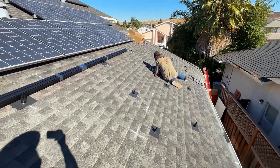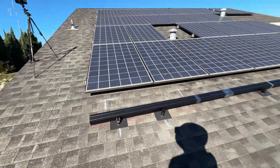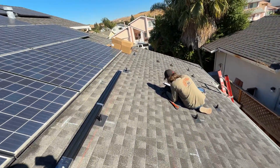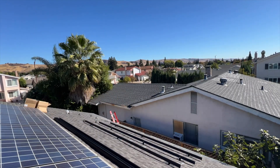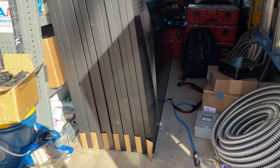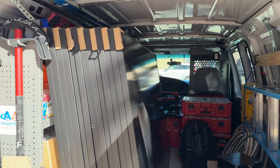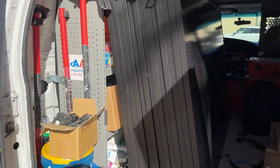We are using IronRidge racking, FlashFoot II roof mounts with metal flashings and XR-100 rails. We are using JA Solar 405W solar panels — 10 panels are going to be in the high voltage string and 3 panels in the low voltage string.